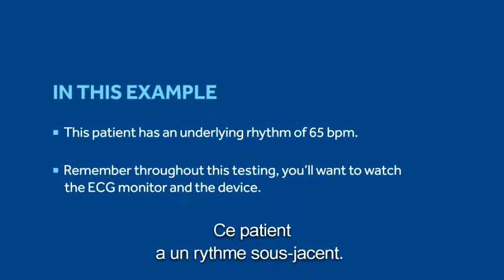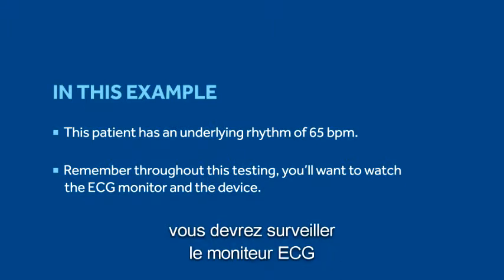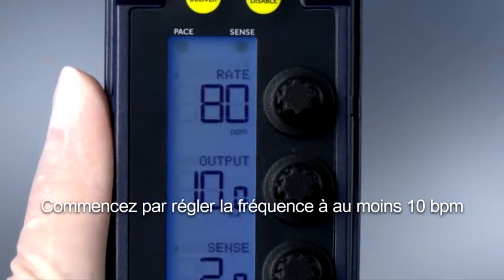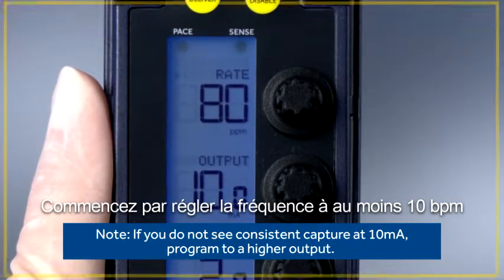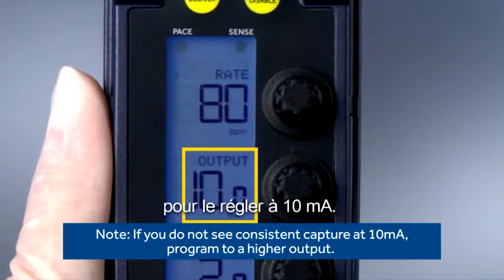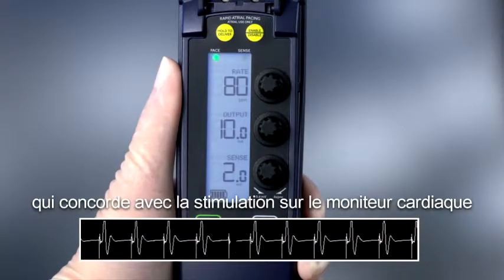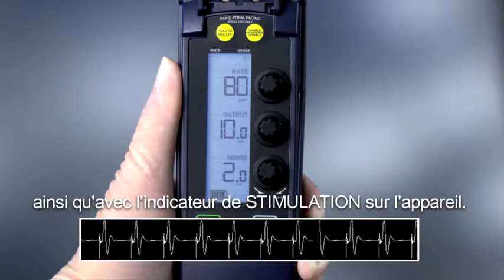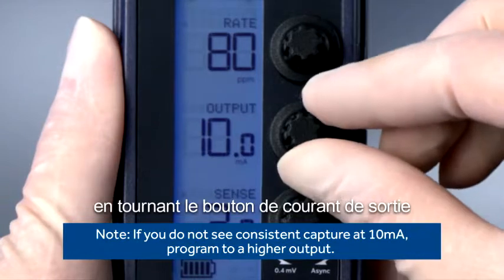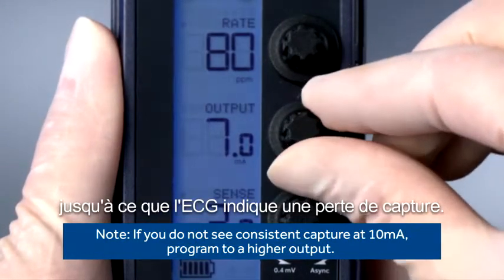This patient has an underlying rhythm. Remember, throughout this testing, you'll want to watch the ECG monitor and the device. First, increase the rate to at least 10 paces per minute above the patient's intrinsic rate. Next, turn the output to 10 milliamps. Verify that you see a rhythm consistent with pacing on the cardiac monitor as well as the pace indicator on the device. Slowly decrease the milliamps by turning the output dial counterclockwise until the ECG shows loss of capture.